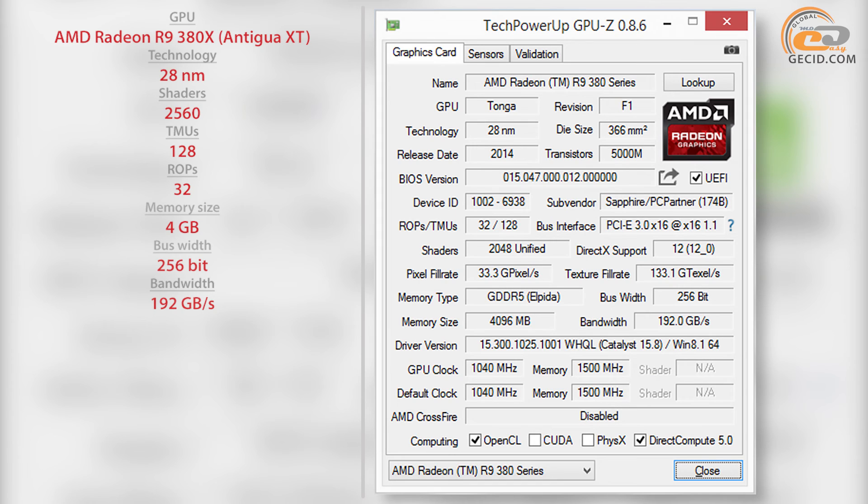The graphics processor AMD Antigua XT features factory overclocking — its speed was increased from the nominal 970 MHz to 1040 MHz, a gain of approximately 7% in relative terms.